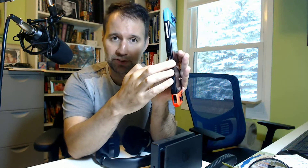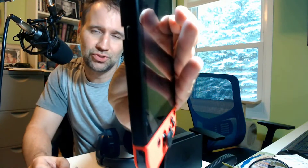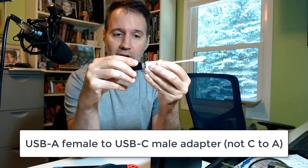The answer to that lies in getting a cable that allows you to hook this into this right here. You need a USB-C connection. This is not a USB-C — this is USB Type A. You use a cable like this. These you can get for five or ten bucks off Amazon or Best Buy. You just look for a USB-A to C adapter. And you hook this into there.